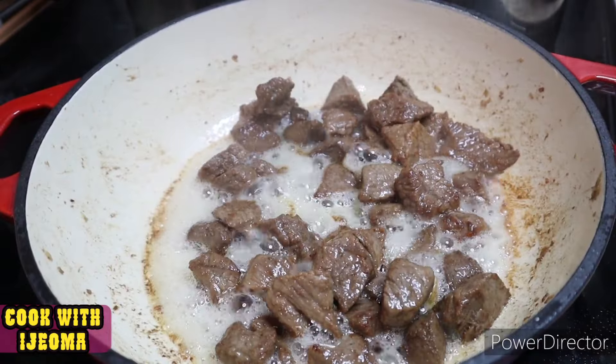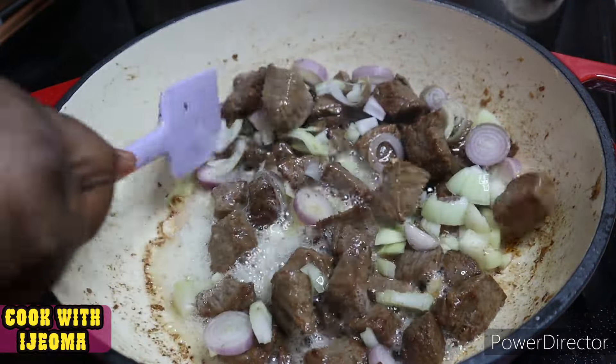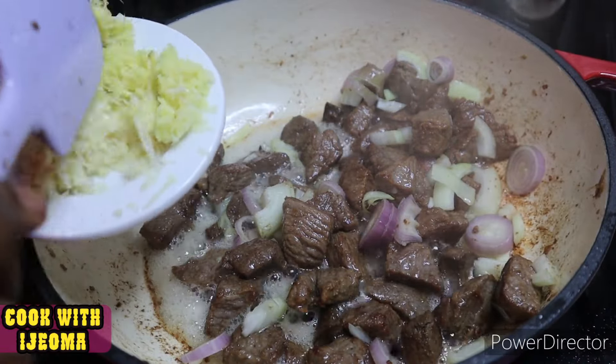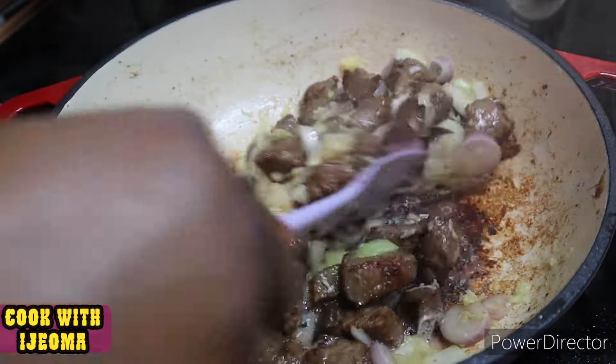After the beef has stir-fried for about 10 minutes, add some onions and add your ginger and garlic again. I've now added them a second time.